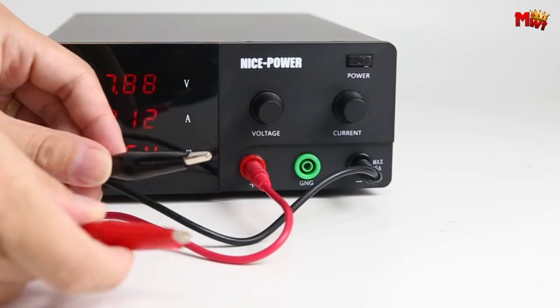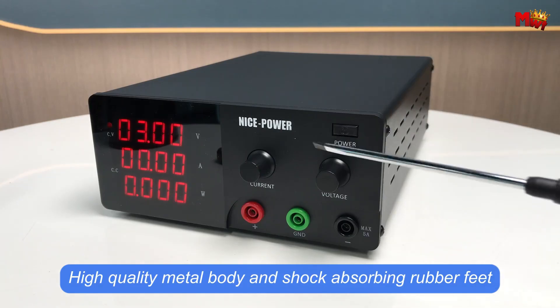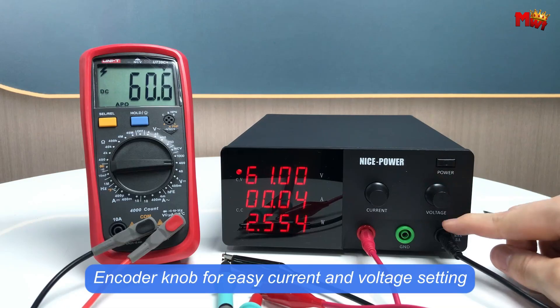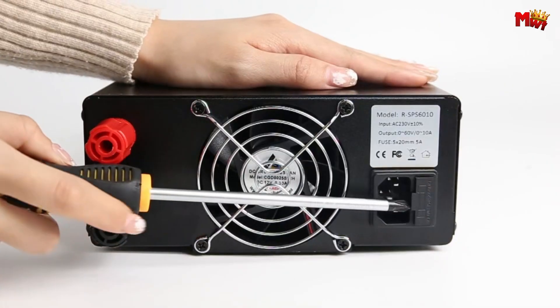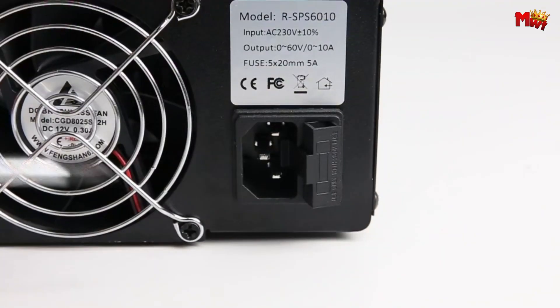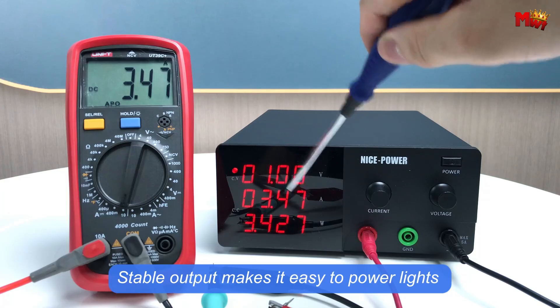Engineered with precision, certified for reliability, and designed for convenience, the Nice Power AN2024 RSPS 6020 power supply is your ultimate partner in innovation. Pros: stable output, LED display, intelligent cooling, widely used. Cons: high price.